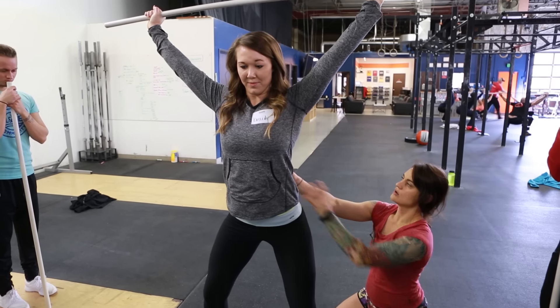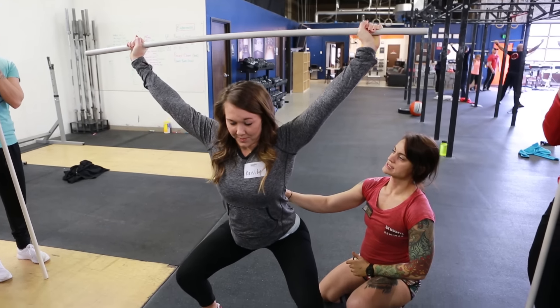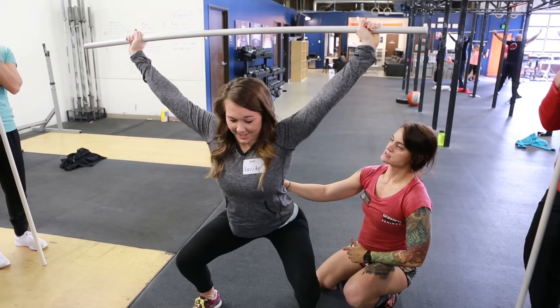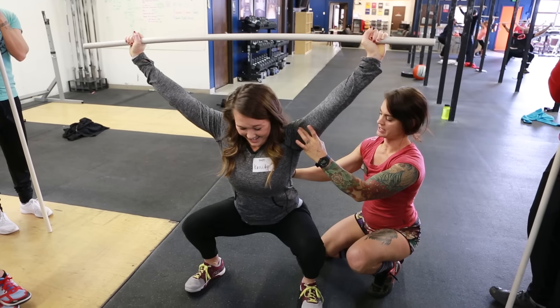Go slow. Press up. Stop. Press up. Slow, slow. Stop. Press up. Slow. Rotate, rotate. Yeah, there it is. Find it. Keep it. Stand.